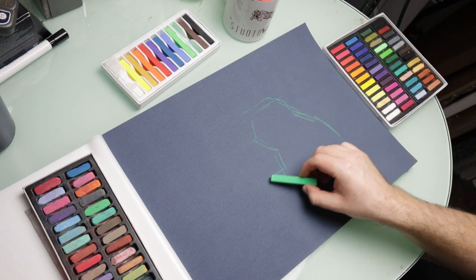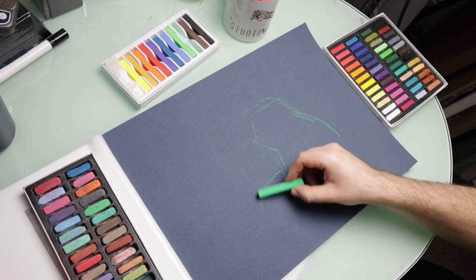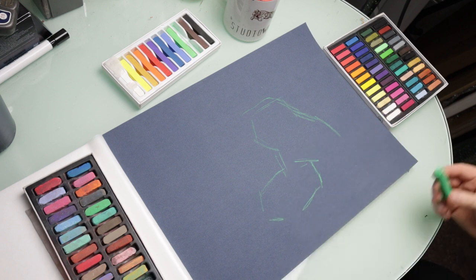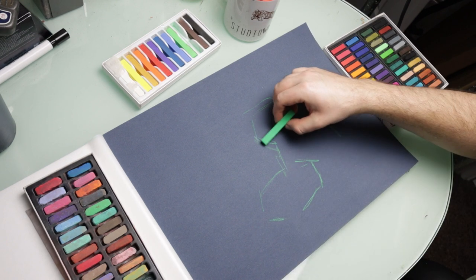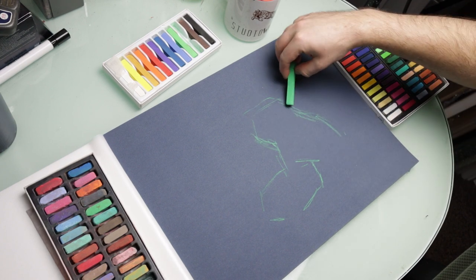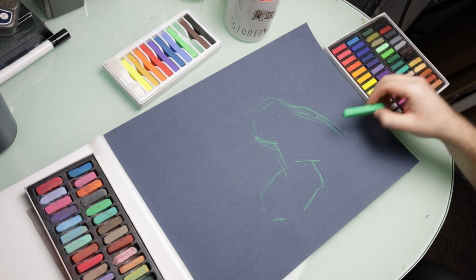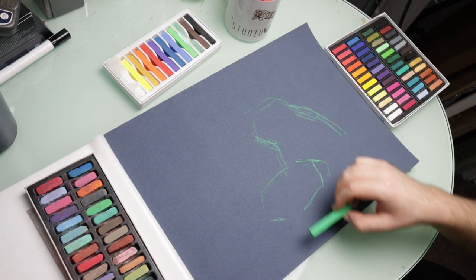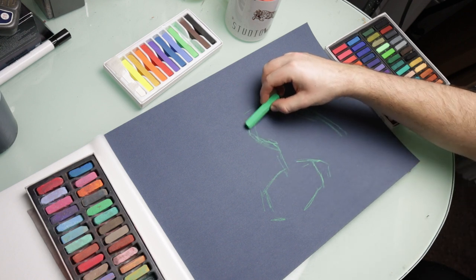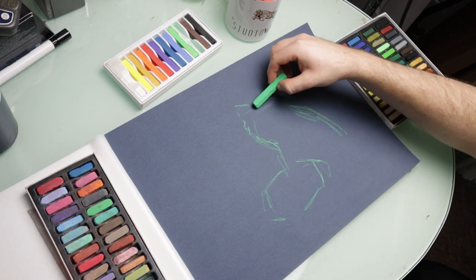I'm relatively new to pastels so I just like to do these little sketches just to try and familiarize myself with new mediums. For this one I'm using pastel matte paper, it's 30 centimeters by 40 centimeters, and I just got the pack that comes in lots of different colors. I wanted to start with a blue background just because it was a nice contrasting color to the red of the panda that I wanted to finish with.